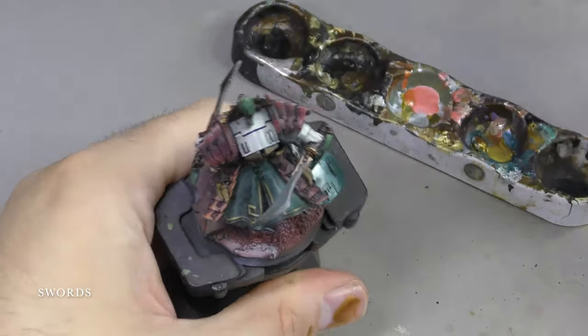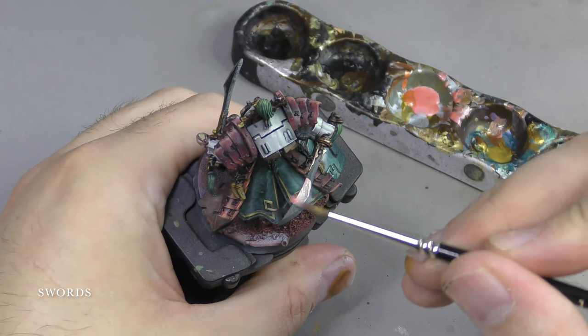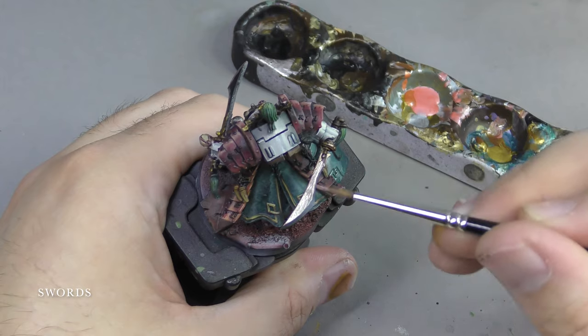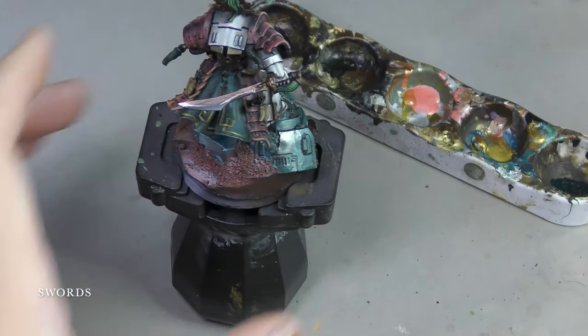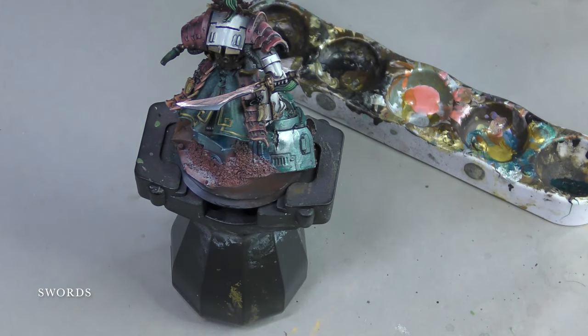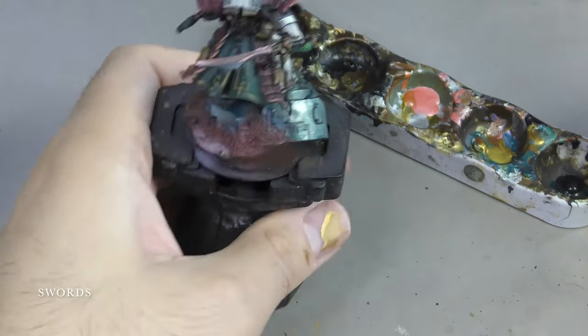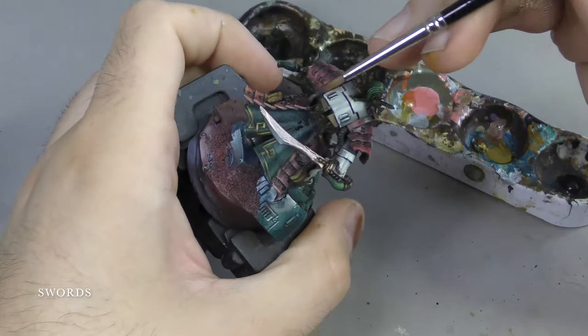As you can see I'm using a dry palette for this — I don't want to use a wet palette. If I used a wet palette, we'd run the risk of the metallic pigments floating to the underside of the sponge, being soaked up, travelling along the sponge, and popping up somewhere else, ruining another area of the miniature. I tend to use dry palettes with metallics.